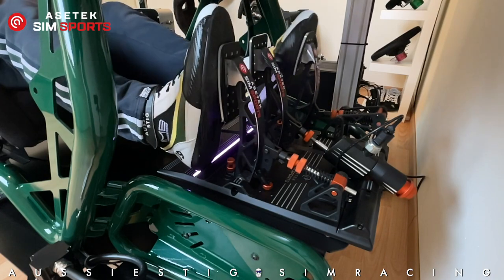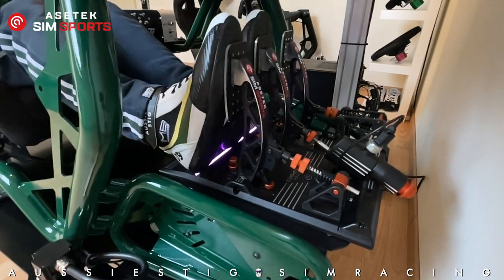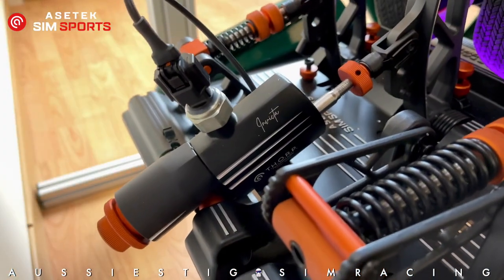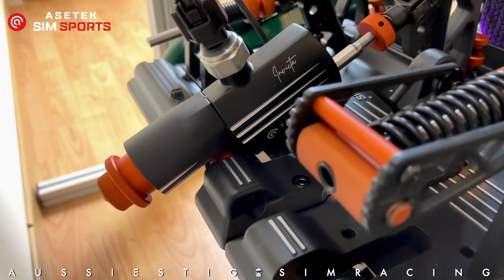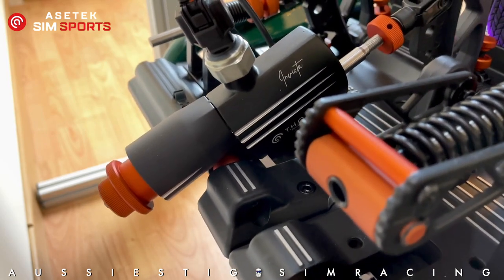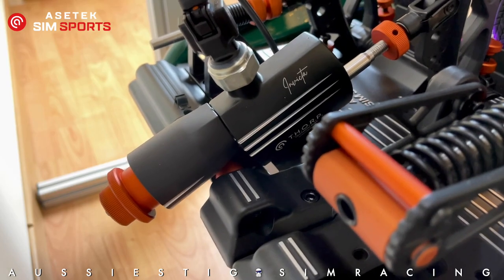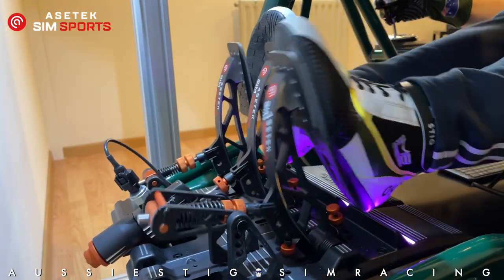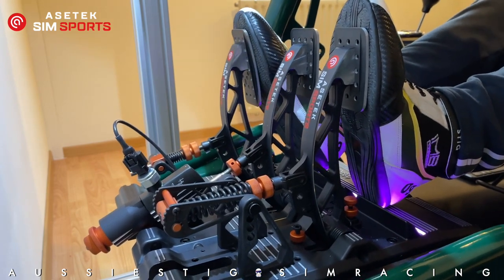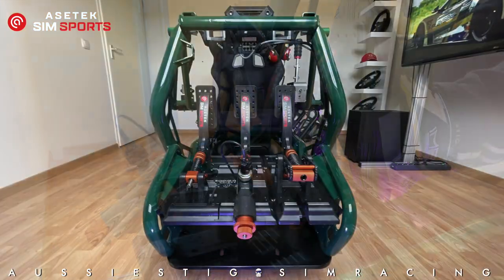My final thoughts on the Acetec SimSport Invicta pedals: after two to three weeks, I have to hand it to Acetec for a very decent first attempt at high-end sim racing pedals. The hydraulic brake system is unique — not that hydraulics are new in sim racing, but Acetec's approach is very distinctive. Modelling the pedals on a real-world race car feel does translate well to sim racing. The hardness of the brake is an asset, not a disadvantage — there is a learning curve, but muscle memory is quickly built up.